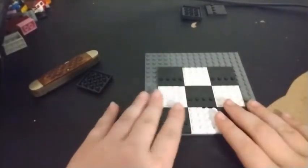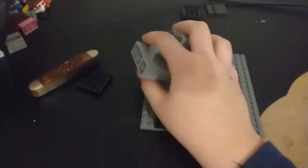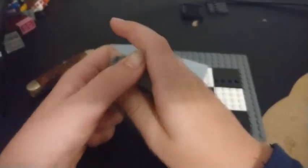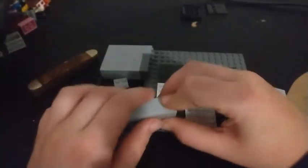The floor is done, now let's start building up the walls. If you don't have gray pieces this is going to be a little difficult, but here's a suggestion: tan pieces will also look okay because they kind of match the theme of Freddy's. Gray or tan is recommended, but I'm going to be using gray.